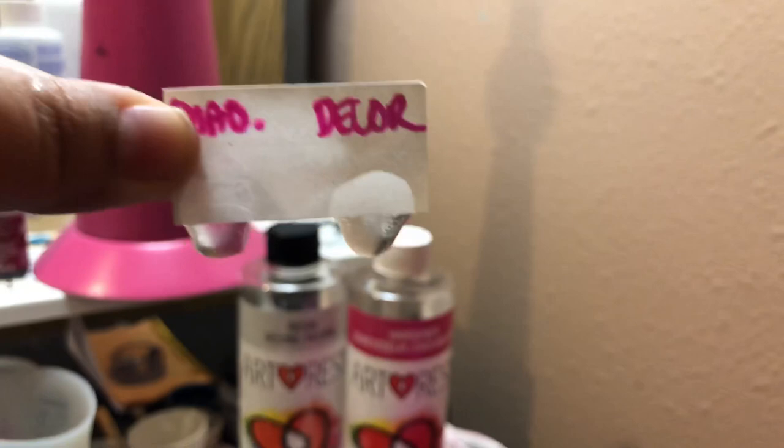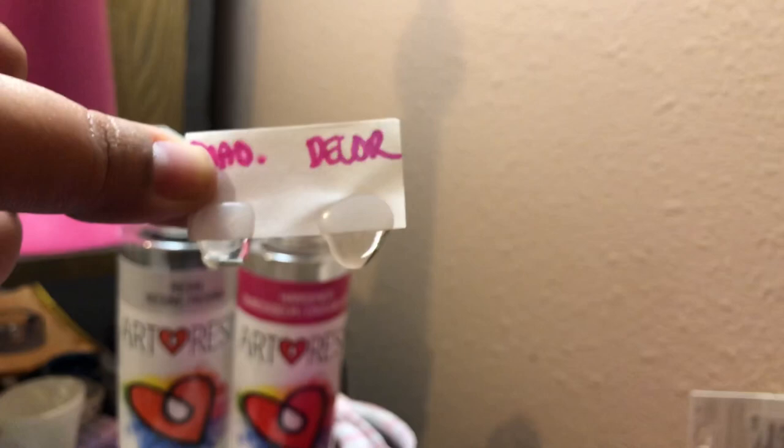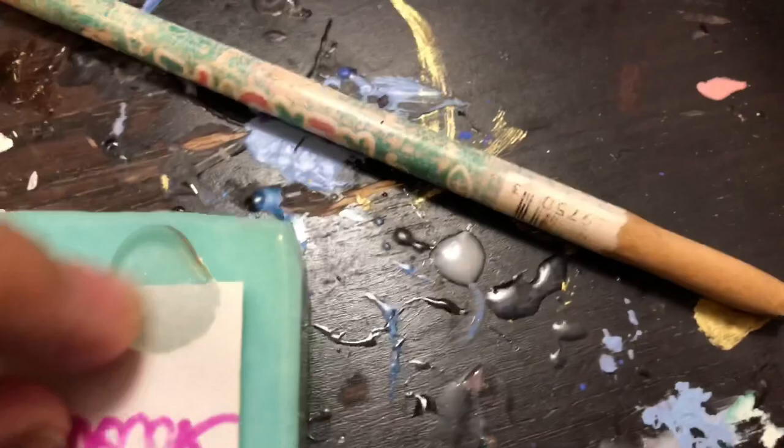I'll peel it off and hold it up. They're both transparent, but the DecoRum just really outdid itself. The DecoRum is only so slightly tacky — a tiny bit — whereas the Chow Chow sticks to your finger and the DecoRum doesn't.